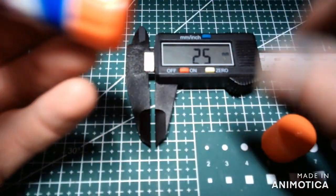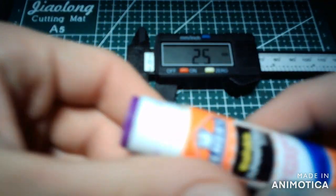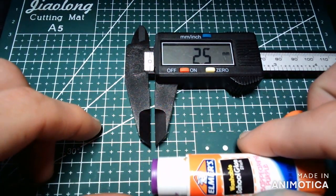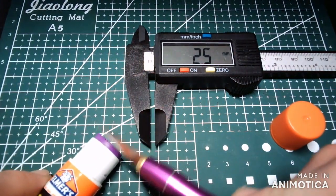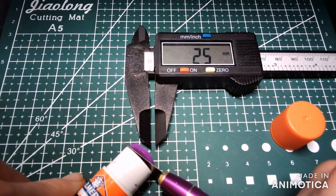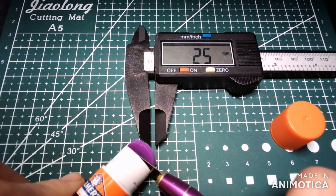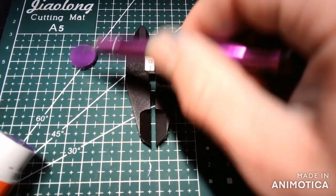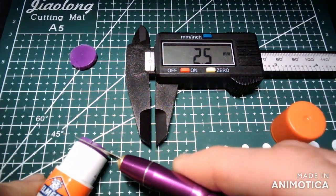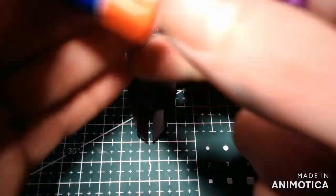Now it's time to make your 2.5mm glue pucks. Twist out roughly 2.5mm worth of glue. Then take your knife and cut flush against the top of the glue stick, creating a nice glue puck. Repeat this step 4 more times. It's great to have 5 contact points on your glass bed.